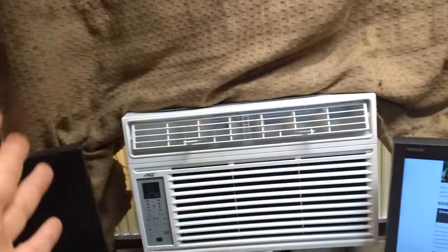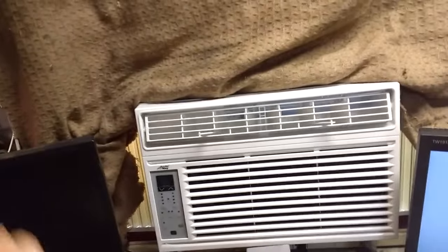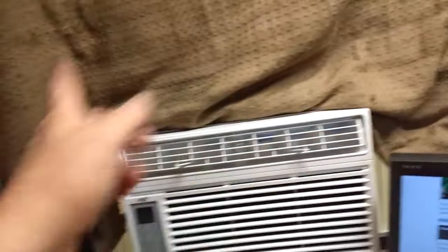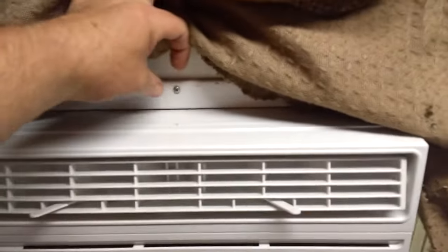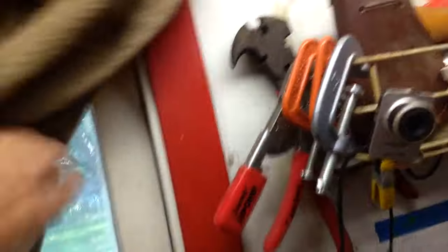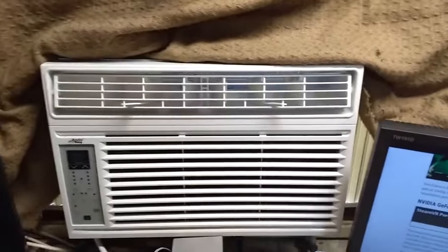It does have some nice installation features: accordion panels on either side with actual locks you can screw down to the sash to hold them in place. Each accordion has a hole, and the top railing has a hole for a screw, which is nice. There's also a little bracket that fits up top to keep your window from accidentally opening — or keep anyone from opening your window — which is nice.